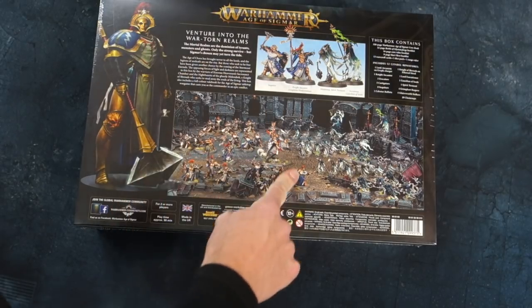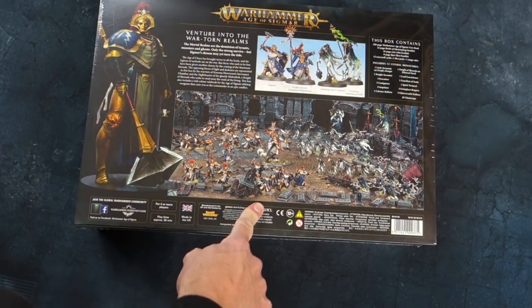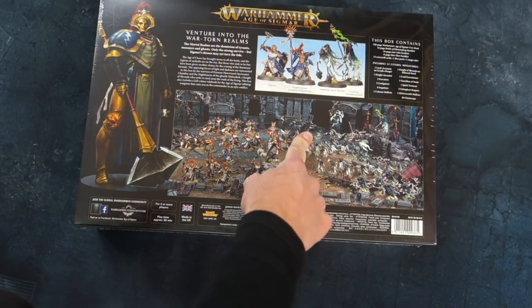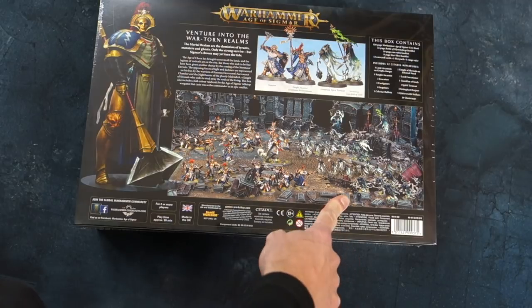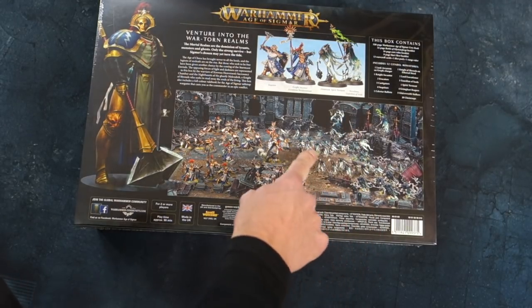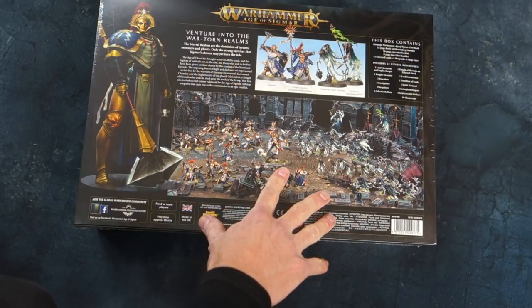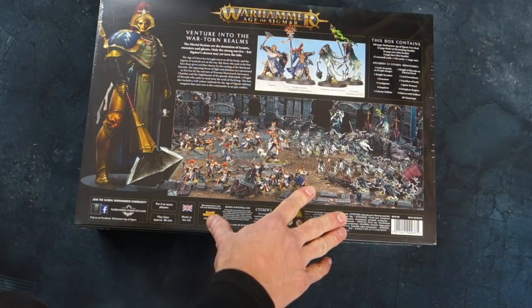You get a whole lot of the armored knight fellows — basically space marines in a fantasy world — and you get a whole bunch of these fantastic green ghoulie ghosties, which particularly drew me into this set. I really like these ghosts; I think they've got a lot of personality, and that's what I like in my games — a bit of character to the miniatures.